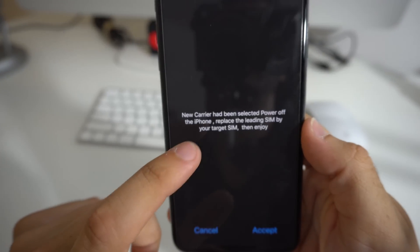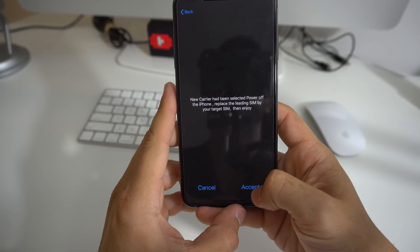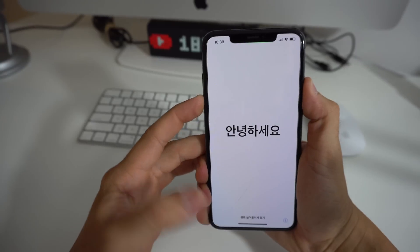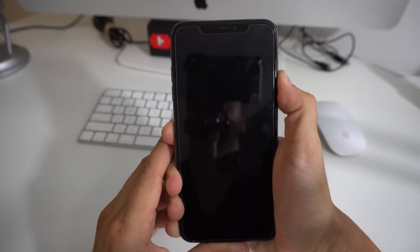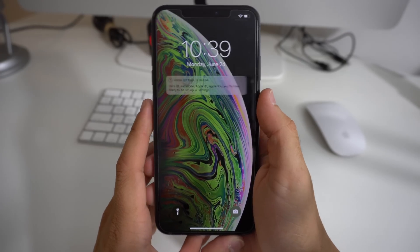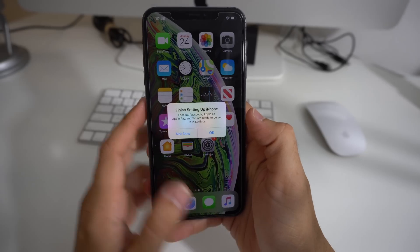You'll receive a message letting you know it was successful and that your iPhone is unlocked. Hit Accept, then power the phone off right away. Once it's fully off, power it back on.